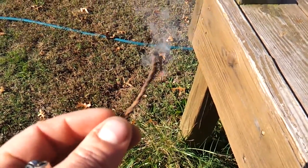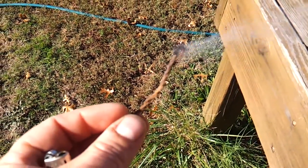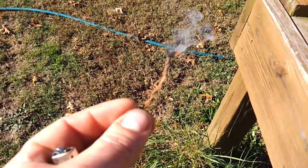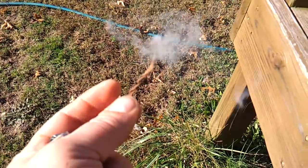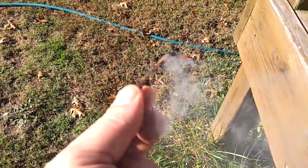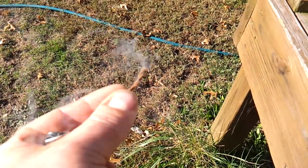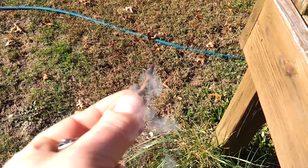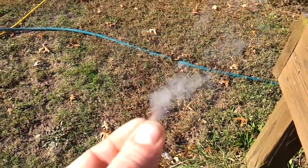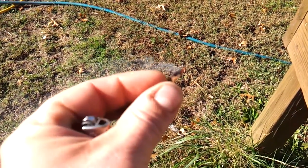I've used these in my homemade fireworks — you may have seen those videos, if not go check those out — homemade mortar shells, and I've used these with matches. This is a nice slow-burning fuse, and so long as it's kept dry you can see it still works pretty good. They work better when they're brand new, so I'd recommend if you're going to make these, make them and use them — don't make a bunch in advance and store them.